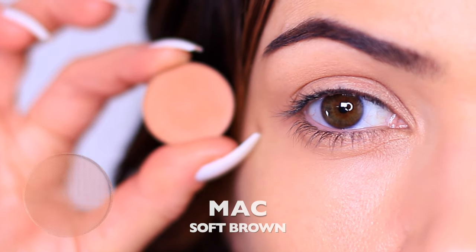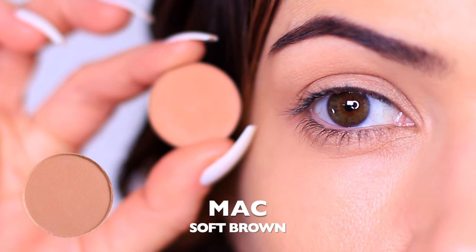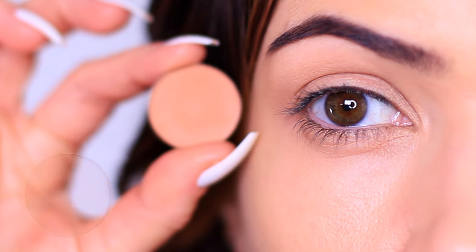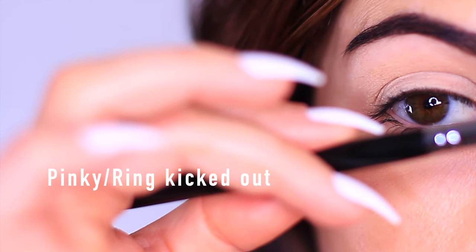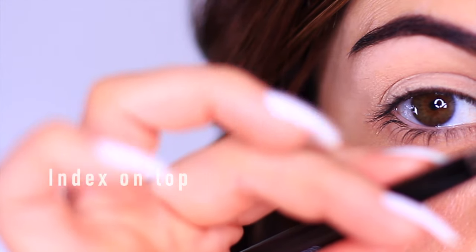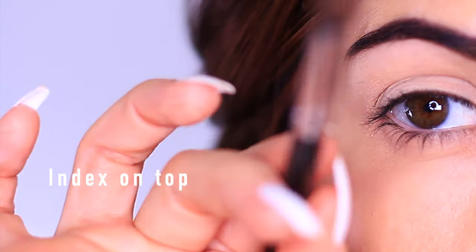We're actually going to start with our crease shadow, which should be the lighter of the two. Sometimes people over-apply their darker shadow thinking that's what makes a smoky eye, but really this shadow needs to be higher than your darker one. Before we apply, let's recap on how we hold a brush. I feel most comfortable holding the brush in the middle of the handle, like a pen but a little more stretched out, with my pinky and ring finger kicked out for balance. My index finger sits on top, and the brush is pinched between my middle finger and thumb.